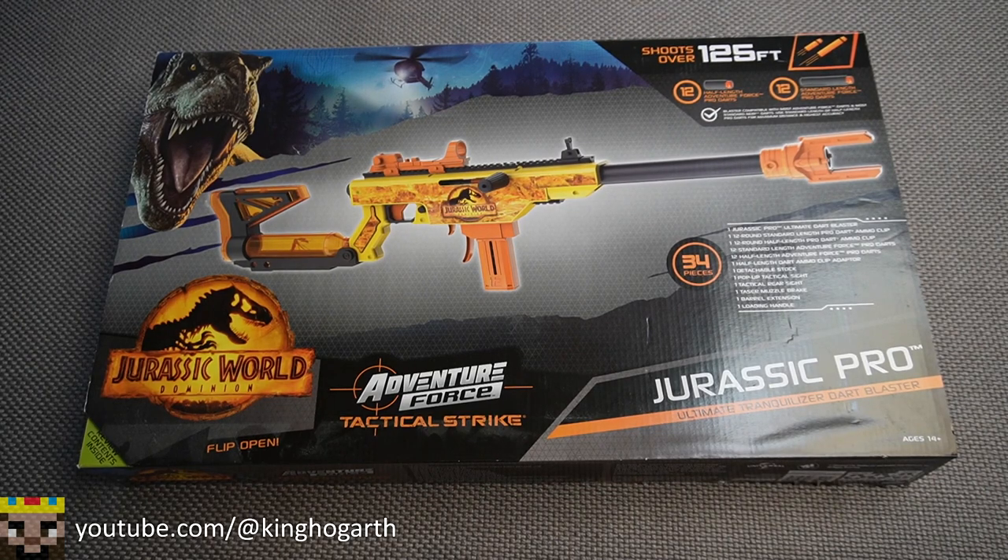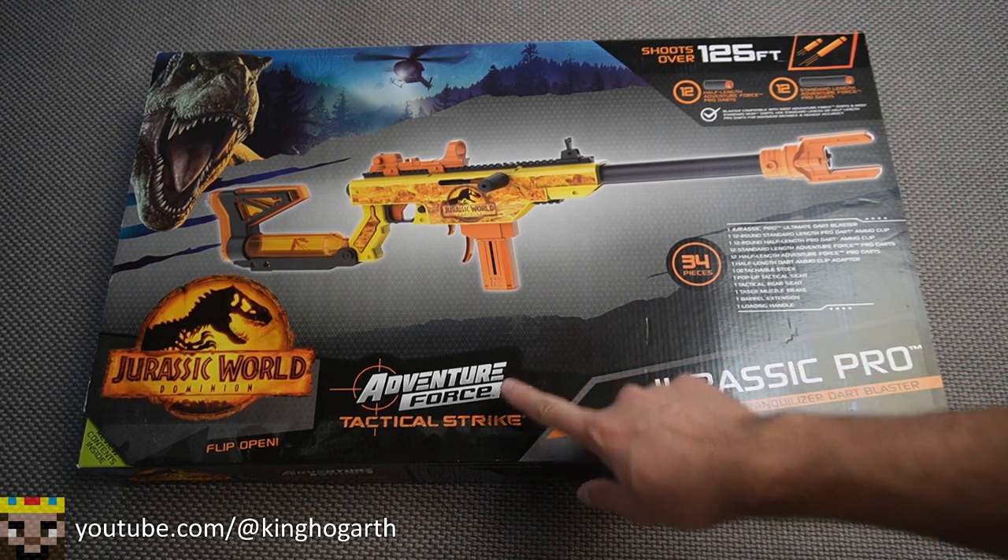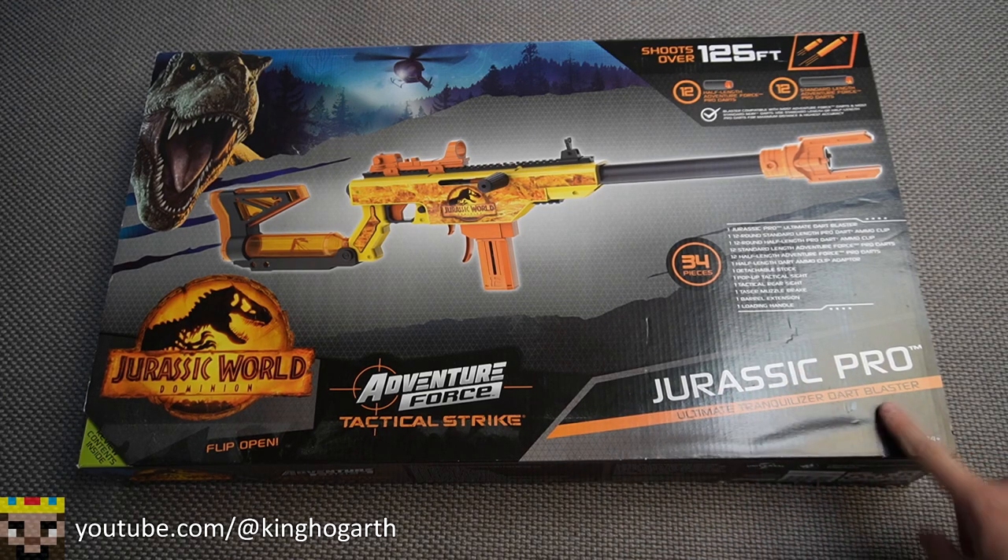Hello everyone, welcome back to my channel. Today we're going to be taking a look at the Adventure Force Tactical Strike Jurassic Pro.